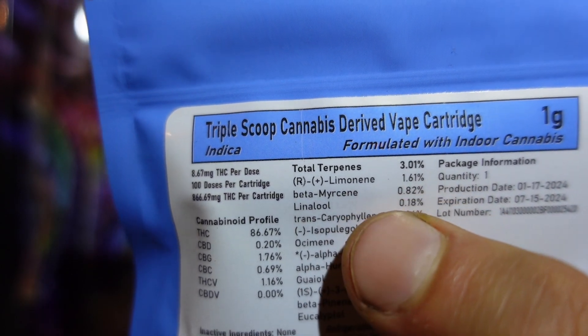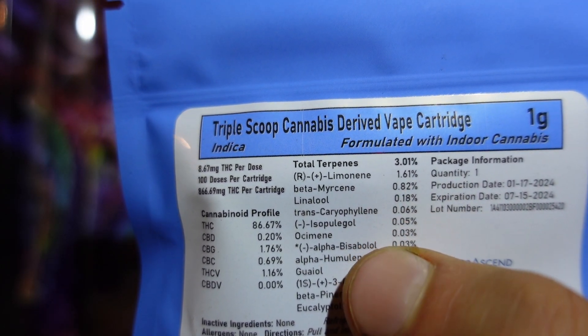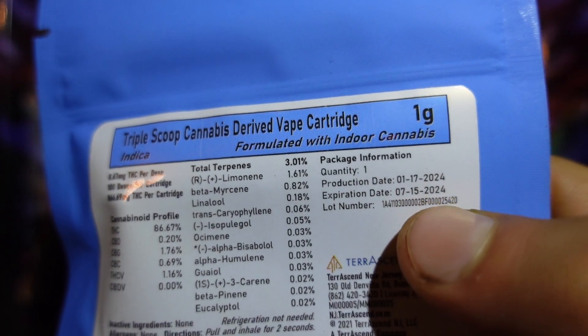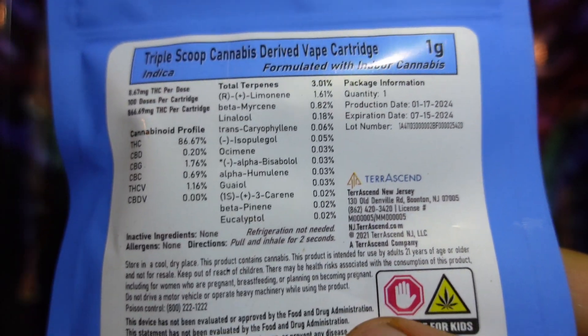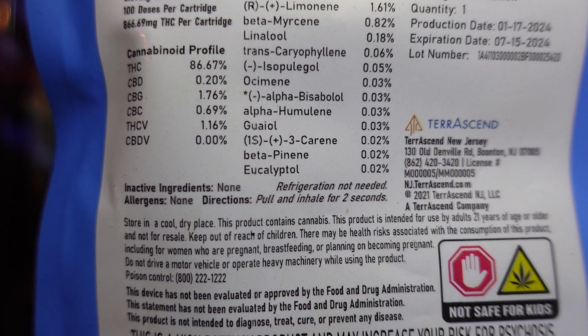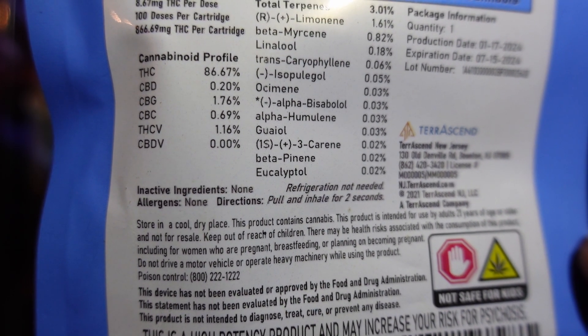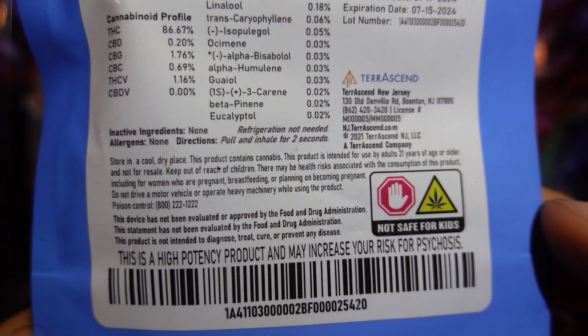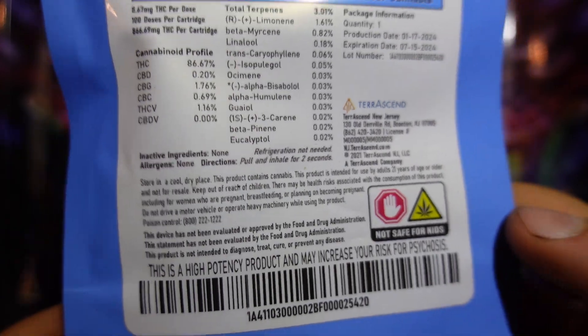Total terps: three percent terpenes. Majority is a lemon terp, second majority is the skunk terp that leans a little, and then everything else you got a little bit of. Production info right here — pull and inhale for two seconds, refrigeration not needed. Alright, nice.